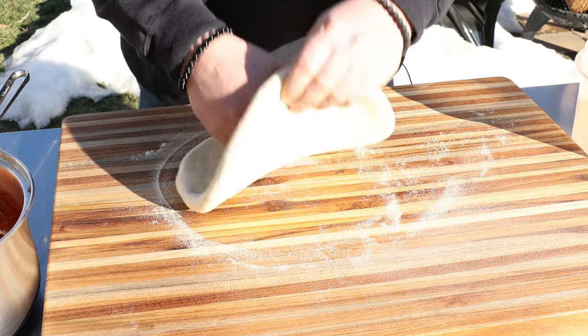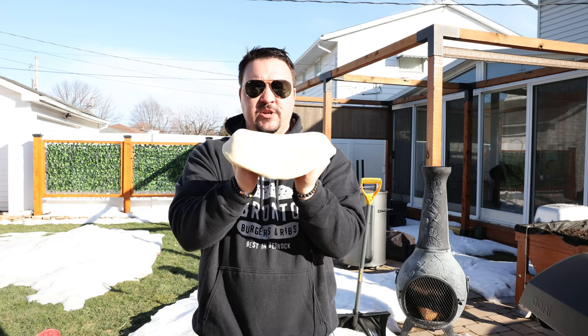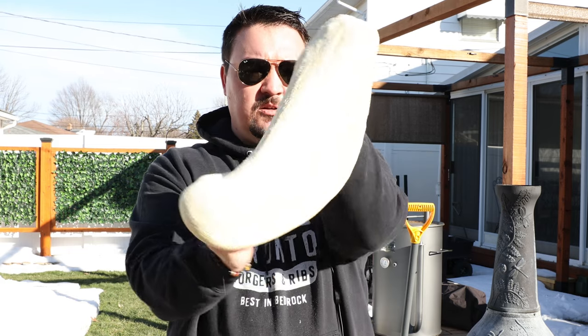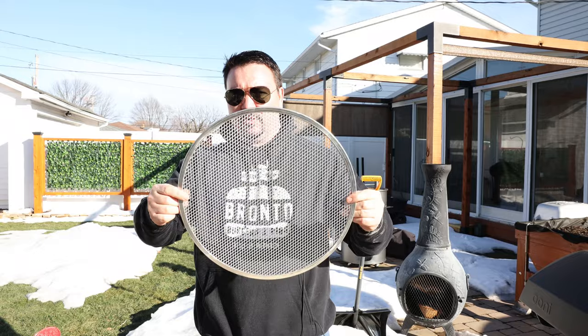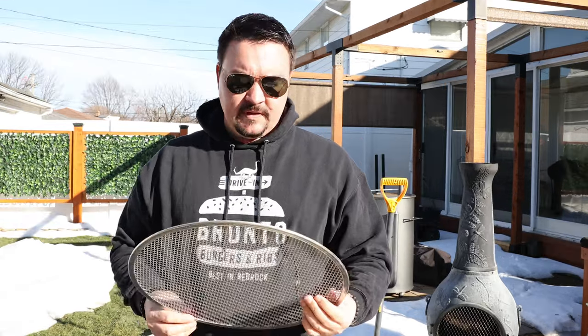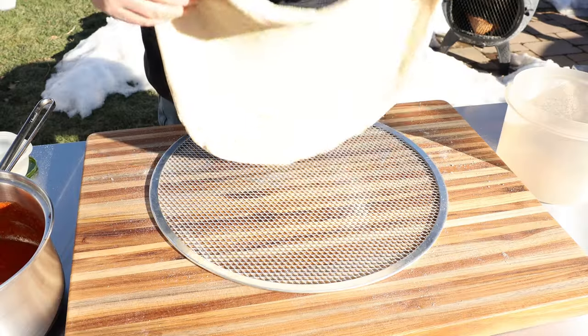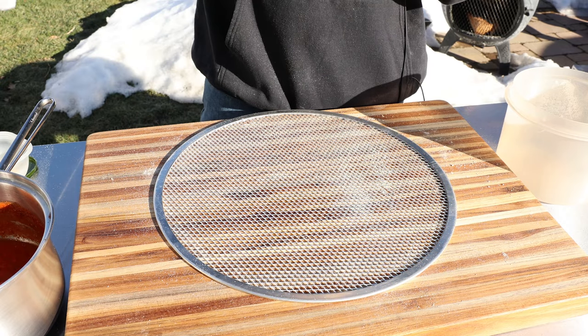Now we've got something to work with, so I can pick it up and use my knuckles underneath, gently stretching it to the edges. We want to go about 16 inches. Then I'll use a pizza screen — some call it cheating — I'll have links below. This is a 16-inch screen, the maximum size that will fit. I also have 8-inch, 10-inch, and 12-inch screens. It makes it really easy to get into the oven and also to shape your pizza dough. I'll just keep stretching it until it fits on there perfectly.